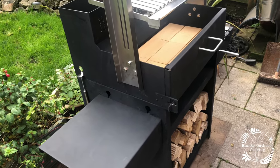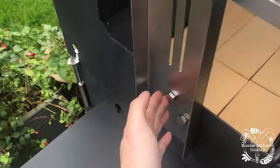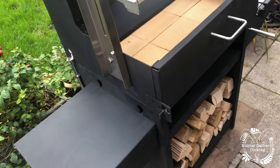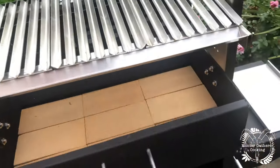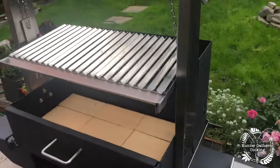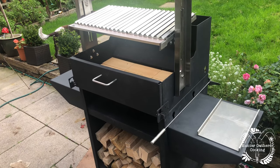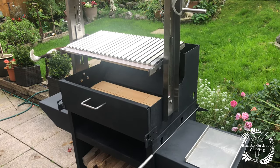Every single component is extremely well made and fits together perfectly. It looks worse than it is to put together — basically all the bolts are the same bolt, so it's straightforward. The instructions are really easy to follow. What we're going to have to do now is season it before we can use it, so I'm going to oil it up first and then we'll light a fire.